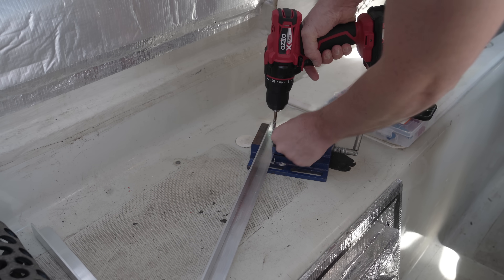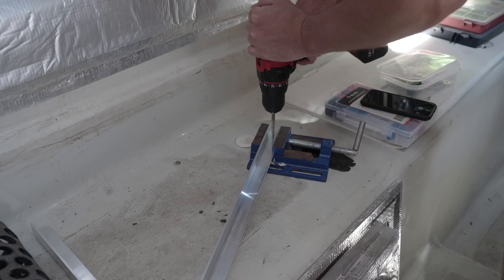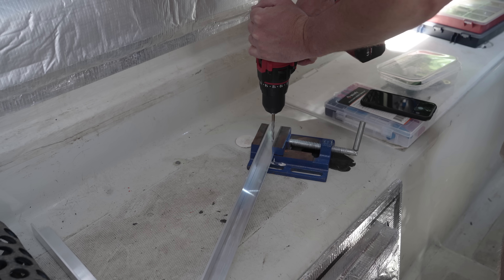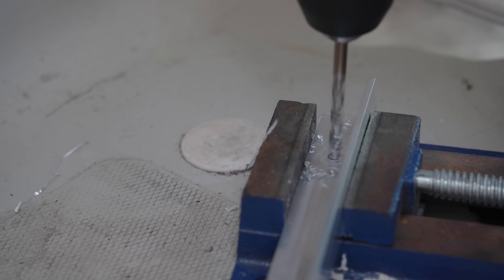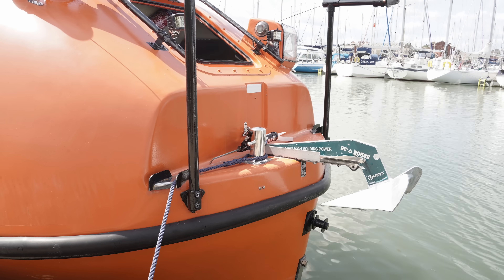A few holes are needed in the angles, and then neatly countersunk. Finally, these lengths can be installed onto the bow — they will be tow rails. Despite the aggressive anti-slip I set into the paint job there, it's still possible for someone to slide off the bow, and these should help.